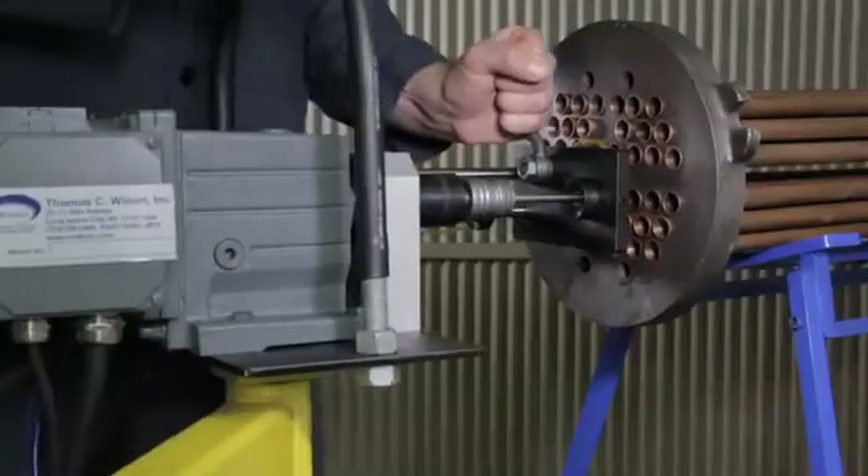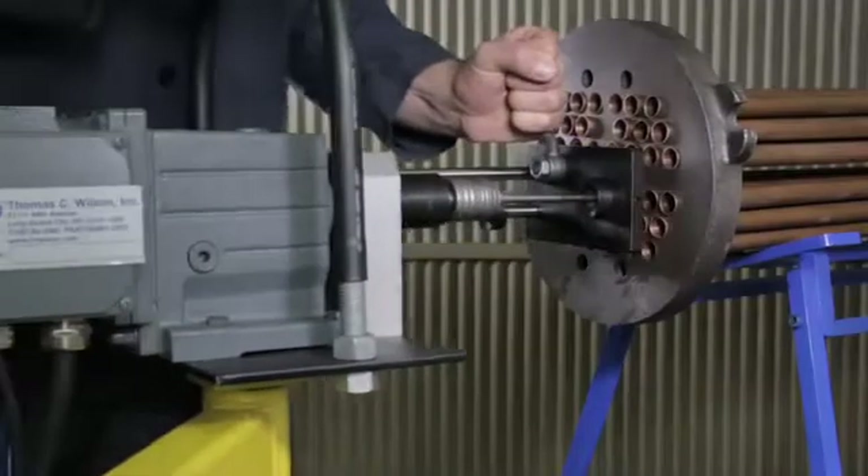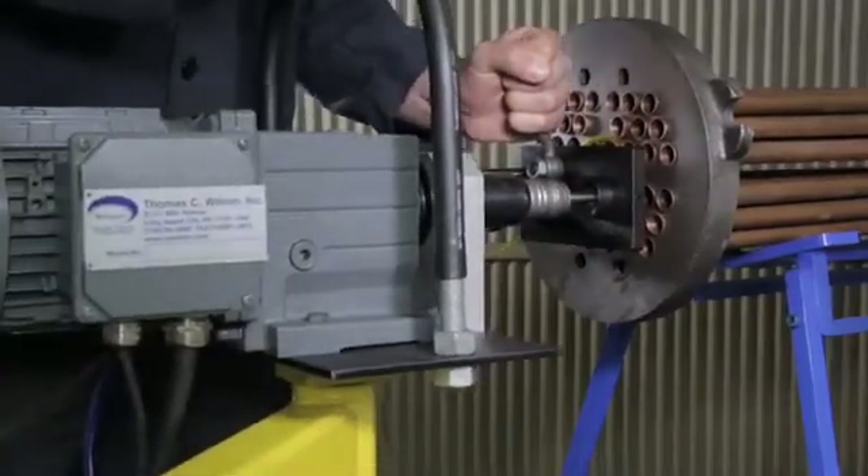Combined with the accurate and repeatable program feature, the Enforcer is truly a trusted tool that will perform for any OEM Exchanger manufacturer.